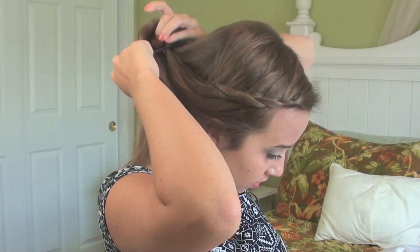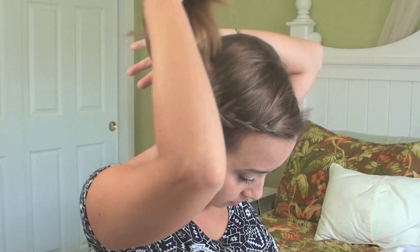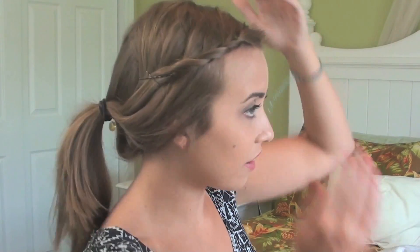So that is what the half French braid looks like. Now I'm going to show you a way to turn all of these into updos. You can do your ponytail at any height — I'm just going to do mine kind of in the middle. Now as you can see you still have your braid showing, but now it's just in a nice little ponytail. This is perfect for those days when you're kind of having a bad hair day. If you want, you can pull a few pieces down in the front to frame your face a little.